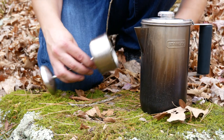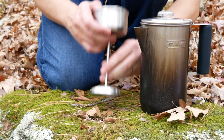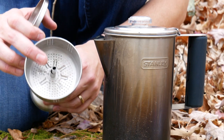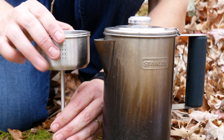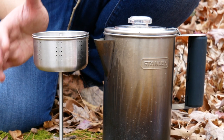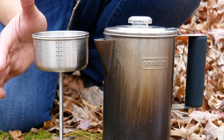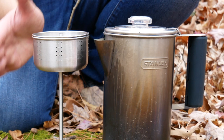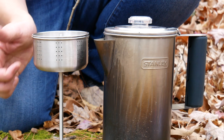This is the container, and here's the percolator part itself, like any other percolator. Take the top off here and put your coffee inside. Whenever you do percolated coffee, you really want to have good control of your flame. We're going to check out a brand new stove that I got recently, and so far I am absolutely loving it — it's got very good flame control. So let's make some coffee.